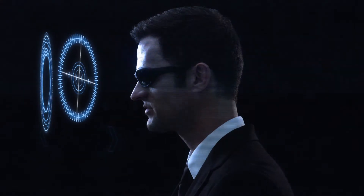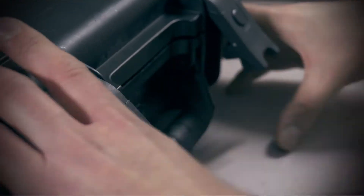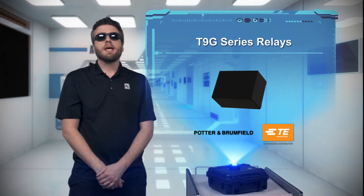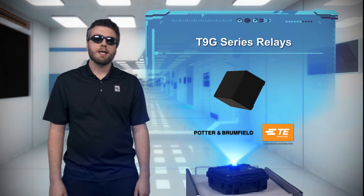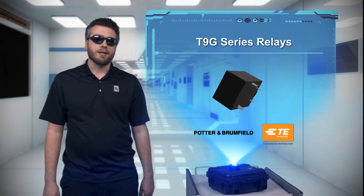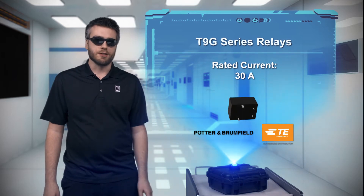What do we have today? Some people think that bigger is better. But whoever designed TE Connectivity's Potter Brumfield 30 Amp Relay T9G series clearly disagrees. T9G relays are 30% smaller than TE's T9A relays, and even though they use the same footprint, T9G relays take up to 13% less board space and consume up to 10% less energy.